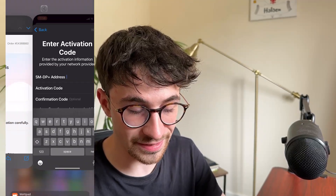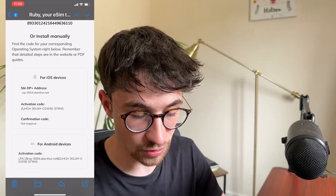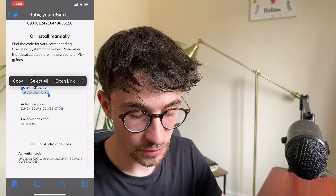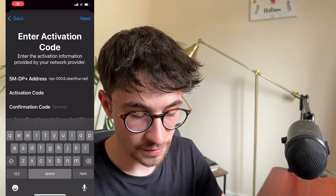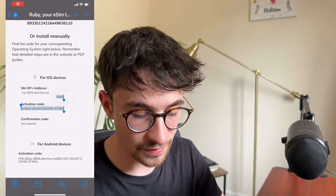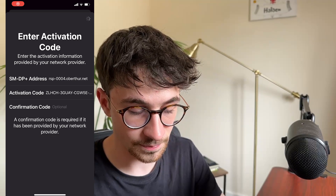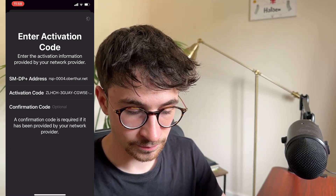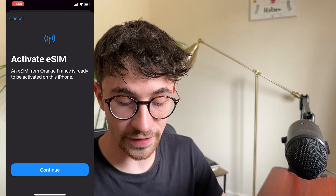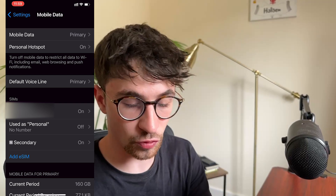This is going to ask us to enter in the information. Go back to the email, and at the bottom you will see all of the required details. Copy the address right there, then paste it in. Then paste in the activation code as well. For the confirmation code at the bottom, it says 'Not Required,' so we can skip that. Click Enter, and the SIM is now going to go through and get activated. Click Continue, the setup is now complete, and then click Done.